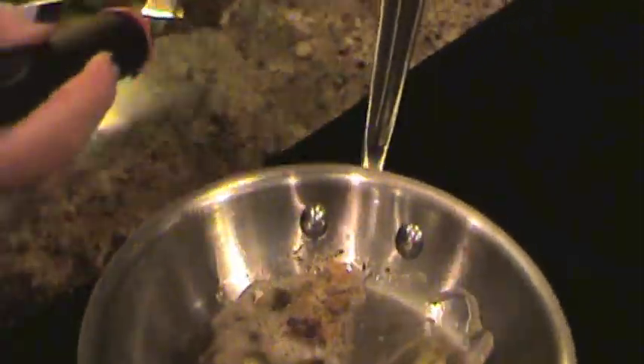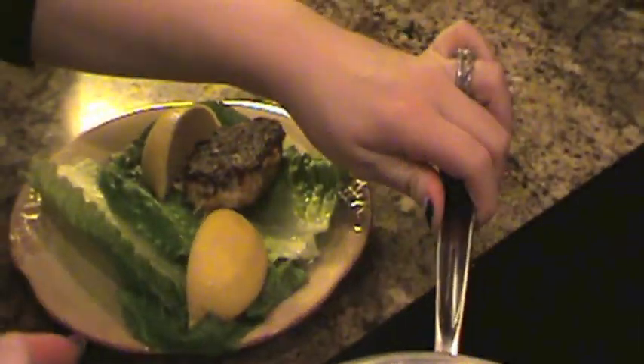Once your crab cakes are done, turn your stove top off and place them on a plate. I put two pieces of romaine lettuce and two wedges of lemon. Enjoy!